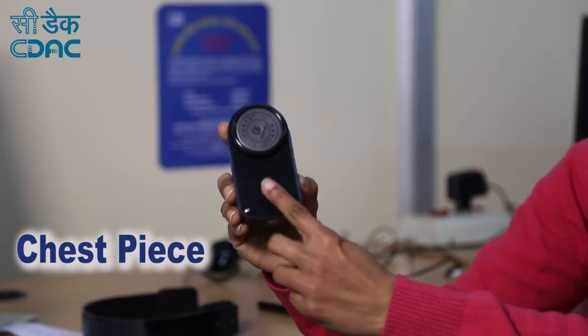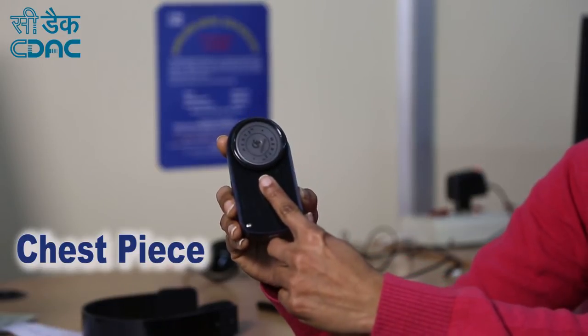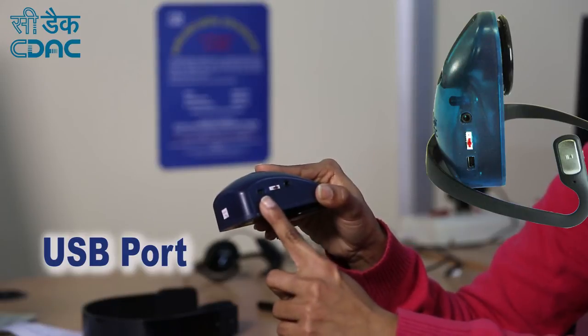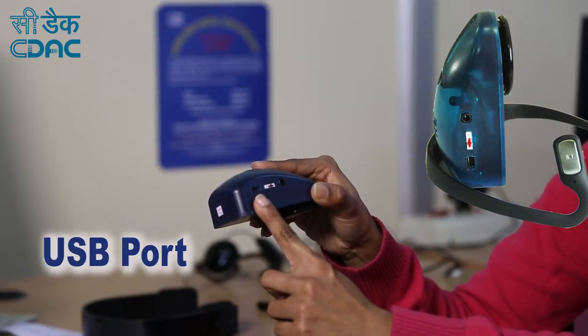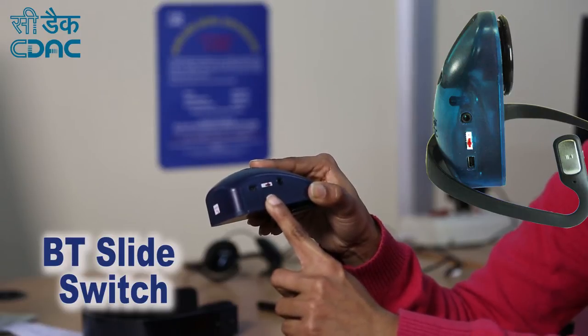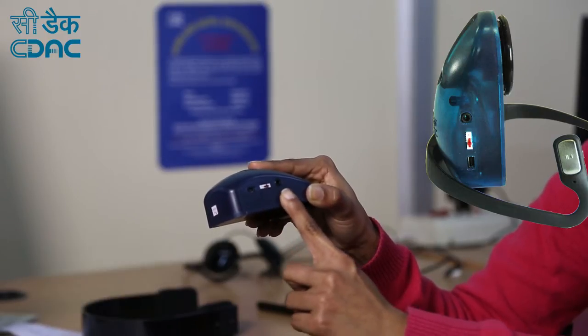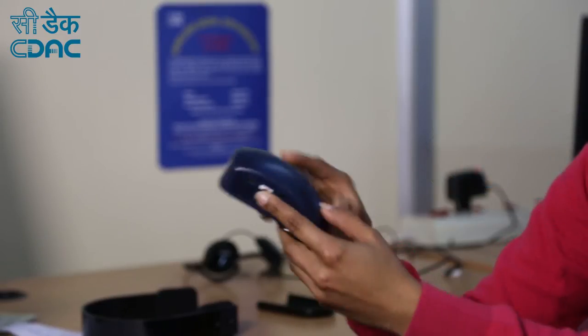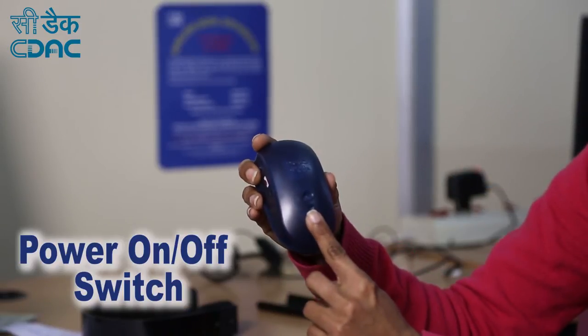To open the device, slide the base cover. Let me go through the various parts of the device. This is the chest piece. This is the USB port for charging the device. This is the Bluetooth slide switch for connecting a Bluetooth headphone. This is the audio jack for connecting a wired headphone. This is the main on/off power switch.